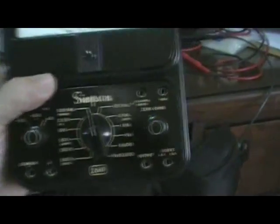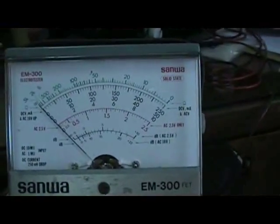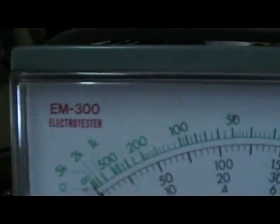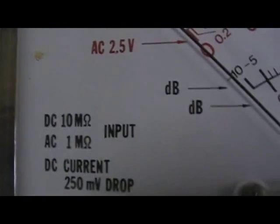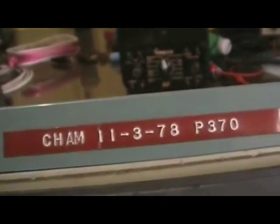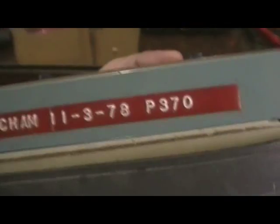This is the Simpson 260, a very classic multimeter. And here's my father's Sanwa — this is the equivalent of a VTVM, vacuum tube voltmeter, but it's a solid-state version. It's the EM-360, 3M300, with 10 megohms per volt DC impedance — almost the same impedance as a vacuum tube. My father always put a date and price on things he bought. He bought it on November 3, 1978 for only 370 pesos.